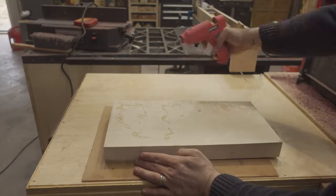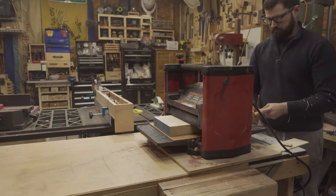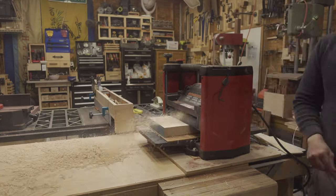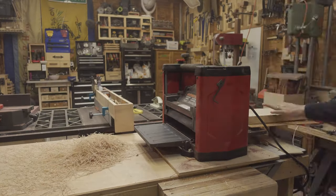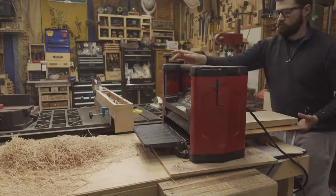I then turned my attention to surfacing the slab of Maple. It had a pretty noticeable twist in it, so I used some hot glue to attach it to a piece of Lexan which I know is flat, then put a wedge under the end with the twist and sent it through the planer a bunch of times. I found that this works really well to give myself a flat reference surface to plane the rest of the board with.